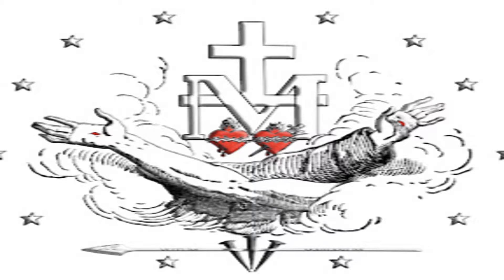Directly beseech thee, O Lord, our prayers and actions by thy holy inspiration, and carry them on by thy gracious assistance, so that every work of ours may always begin with thee, and through thee come to completion, through Christ our Lord. Amen. Immaculate Mediatrix of all graces, pray for us in the name of the Father, and the Son, and the Holy Ghost. Amen.